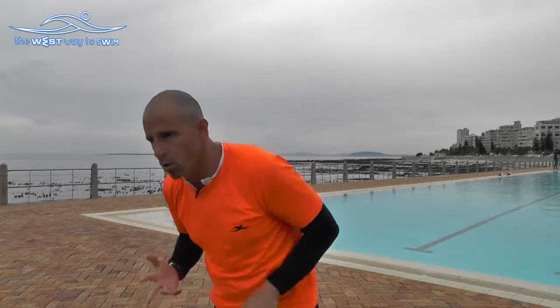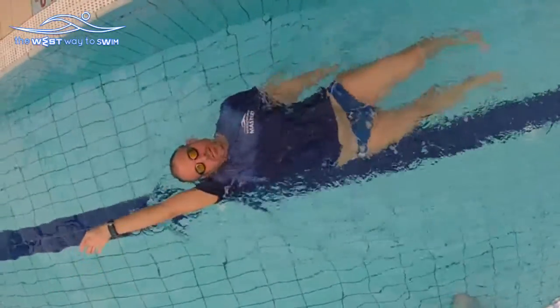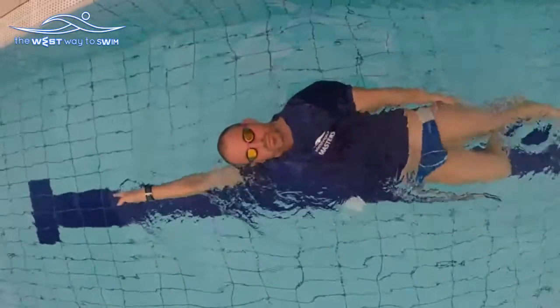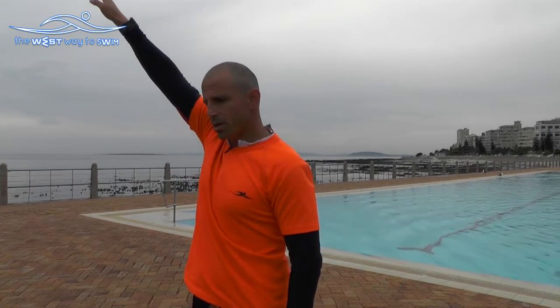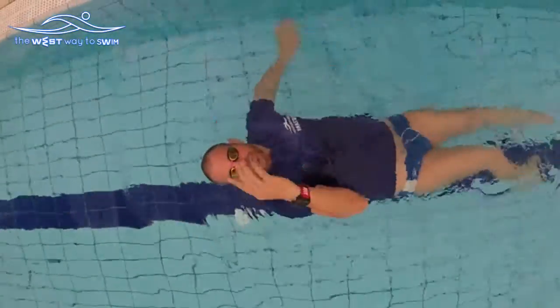Now about breathing timing in backstroke — we talked about this in freestyle. Every person needs to breathe a little differently. If you float well, breathe exactly like freestyle. But when we swim backstroke and we sink or are unsure, the most important thing is to inhale with one arm stroke and exhale with the other.